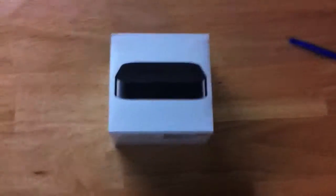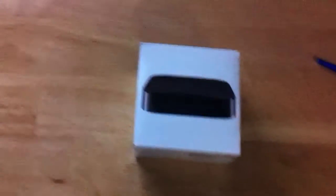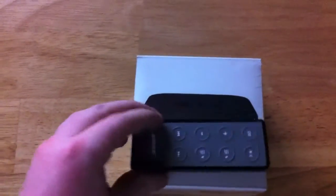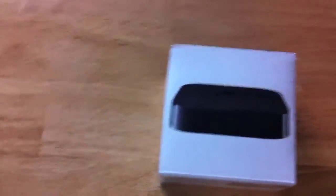The new Apple TV comes in really small packaging. Compared to the previous generation, you could probably fit four of these boxes into that one. Let me show you in comparison to my speaker remote — it's about the same size, very small.